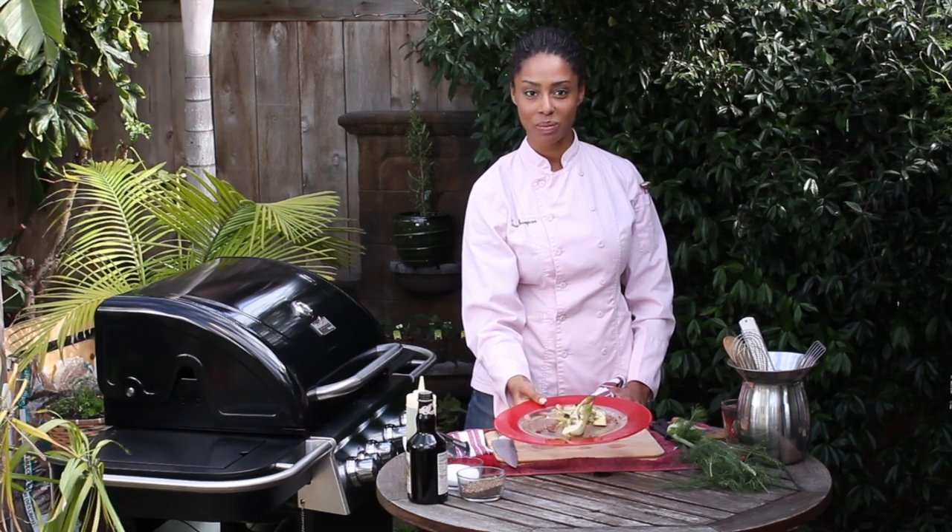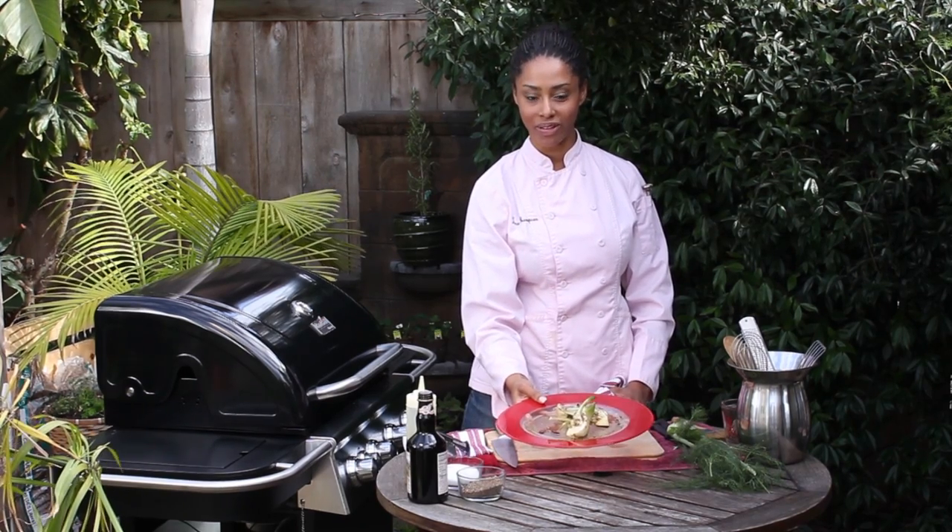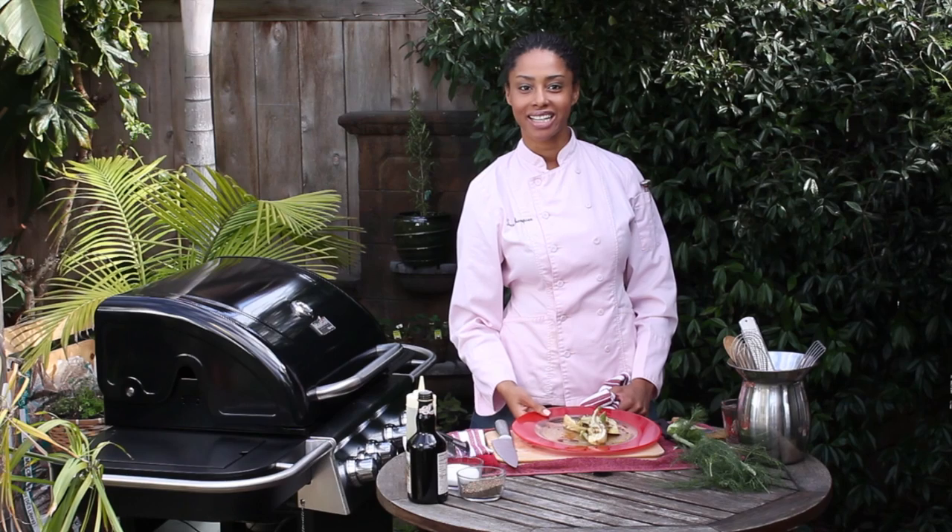I'm Farm to Table Chef Tekka Thompson, that is how to grill fennel. Thank you for watching.